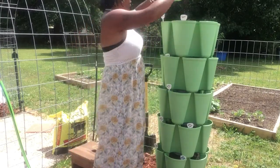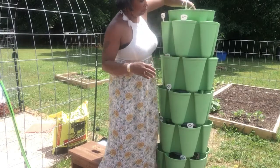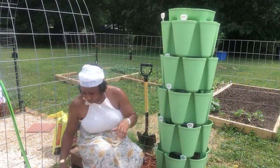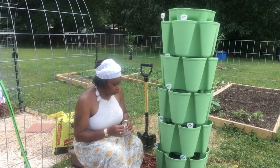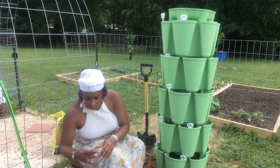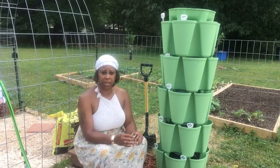And this is our reservoir. What you want to do is fill that up with your water, which I have my hose right here. I'm just going to give it some water because I already had saturated the soil. I think that's what I'm going to start doing — saturating my soil before I plant my seeds.